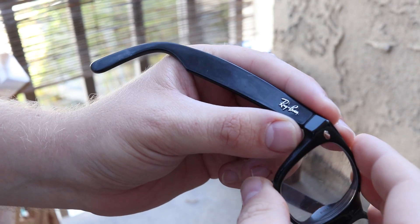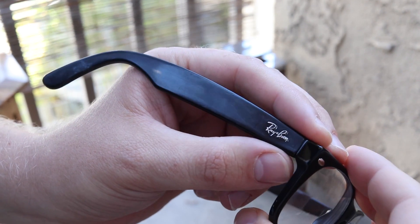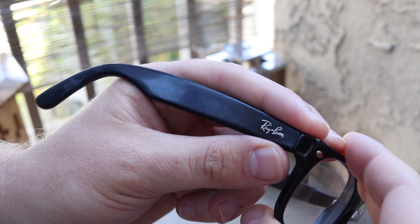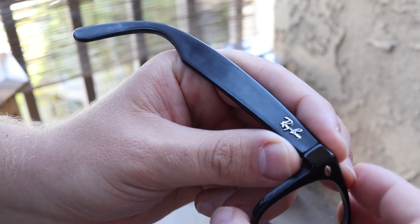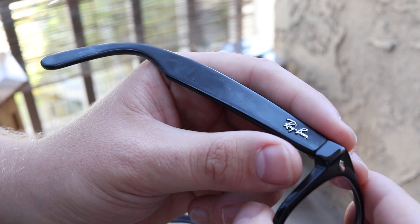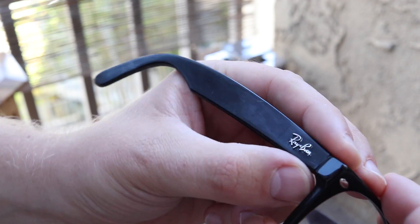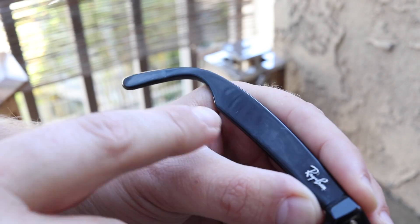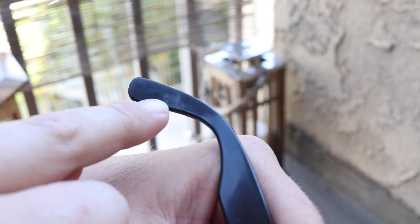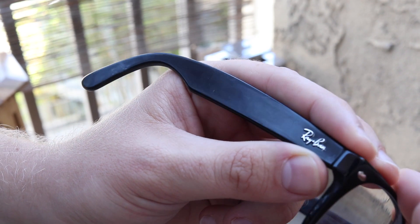Alright guys, today I want to show you how to restore your old eyeglasses. As you can see, these are classic Ray-Bans. I've owned them about six years and they became damaged from UV exposure. Every time you wear them they became kind of matte — you can see white spots here and here. I'll show you how to easily restore them so you don't need to buy new ones.